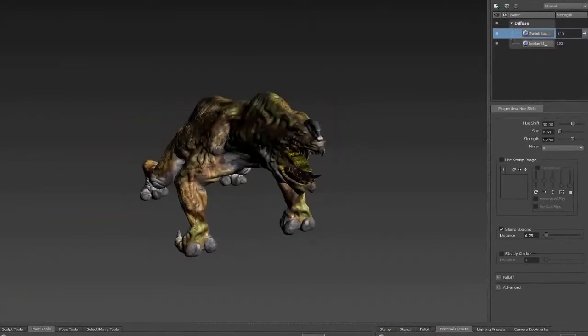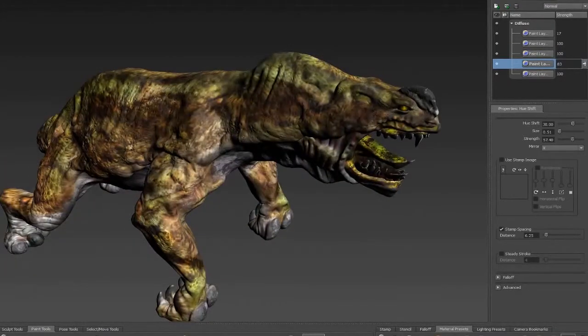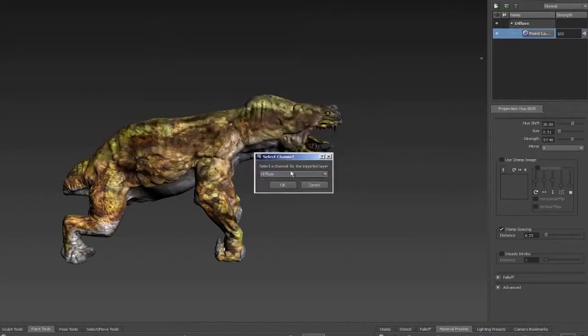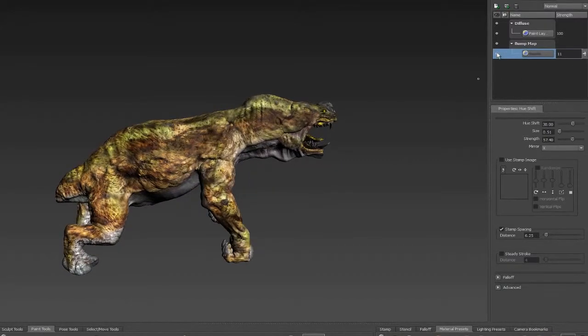A little more color shifting and add a little yellow to the eyeballs — a little too much yellow perhaps. That's okay, that's the nice thing about layers. You can add as much as you need to and change the hue as often as you need to as well.